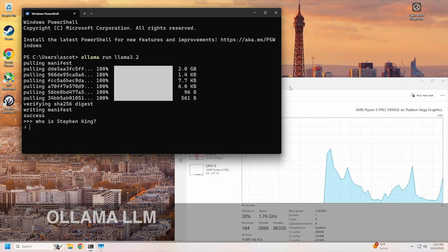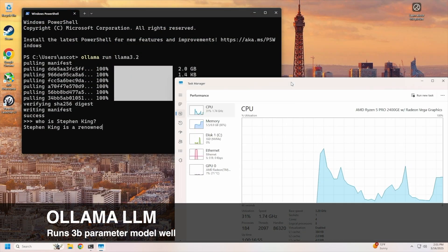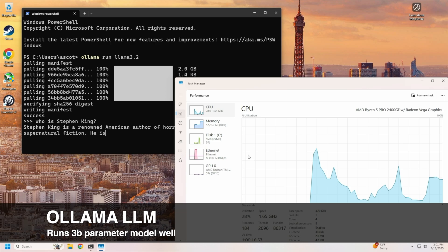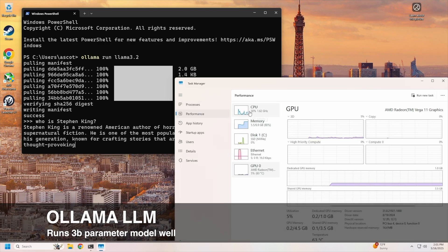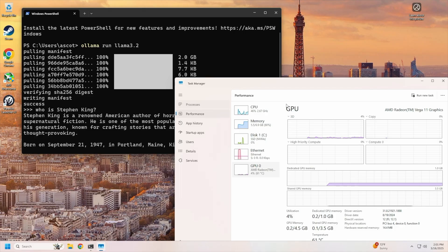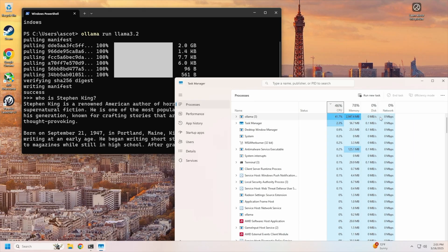But can we run an LLM on this hardware? I installed Llama and ran a 3 billion parameter model, Llama 3.2. The performance was actually very surprising — super respectable, as you can see here.